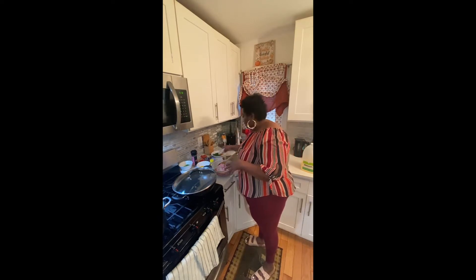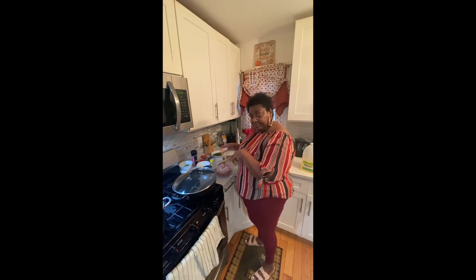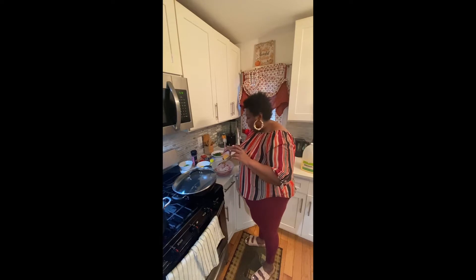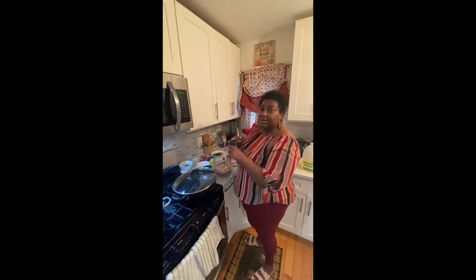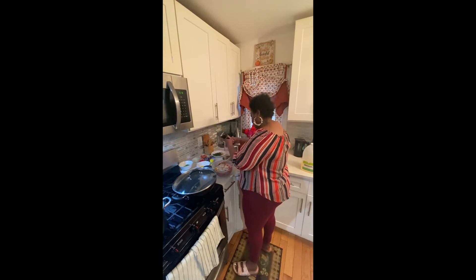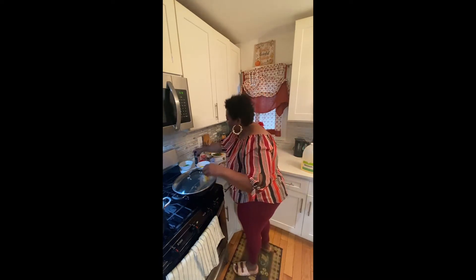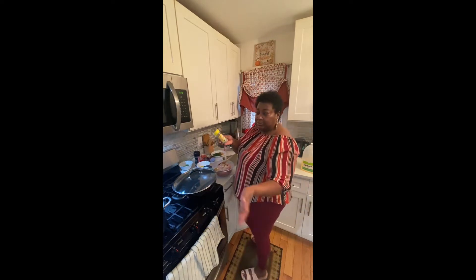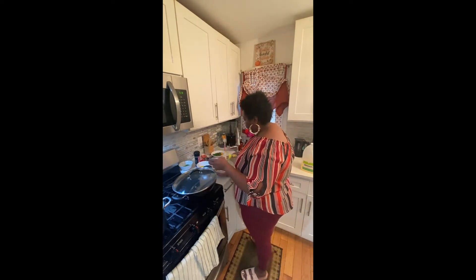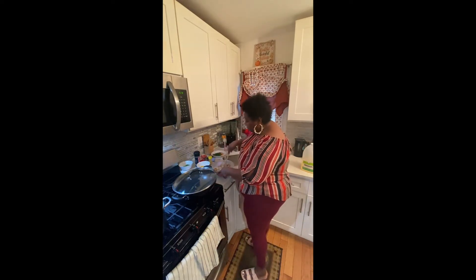So this is some black pepper, and this is some meat seasoning — all purpose meat seasoning. And I'm going to add a little salt. And I'm going to add some dishes to that. So now I'm going to mix this up.